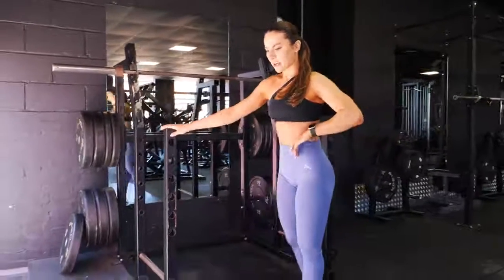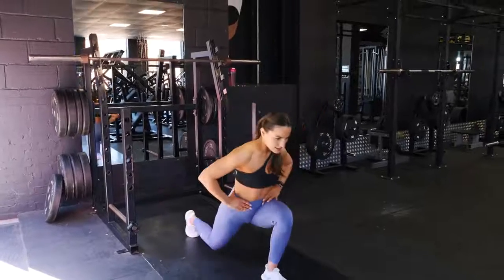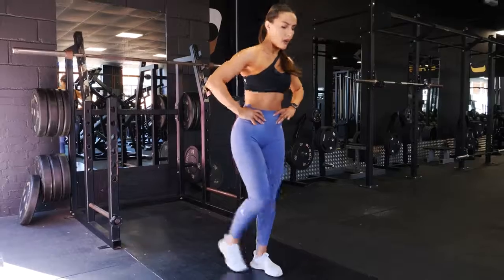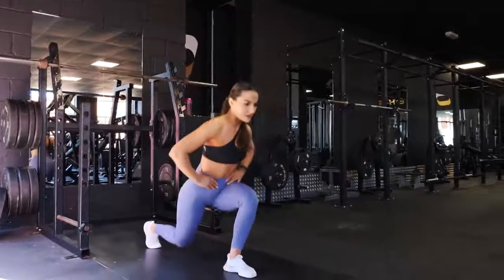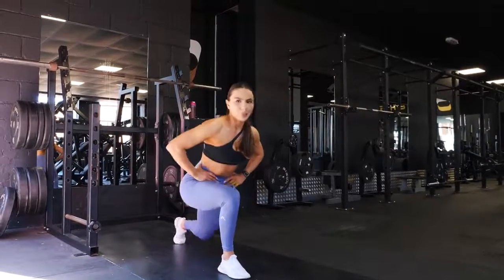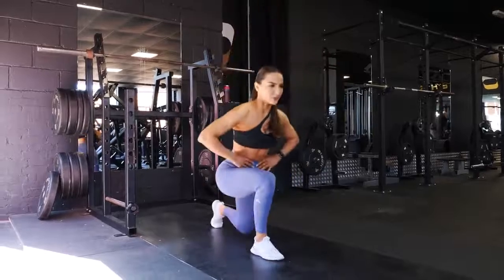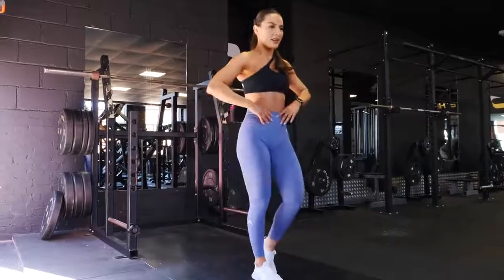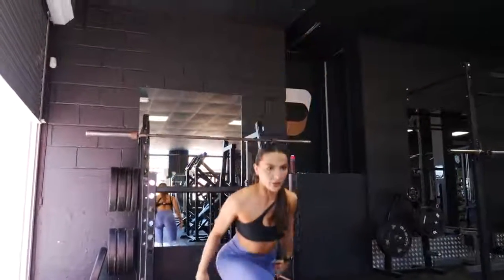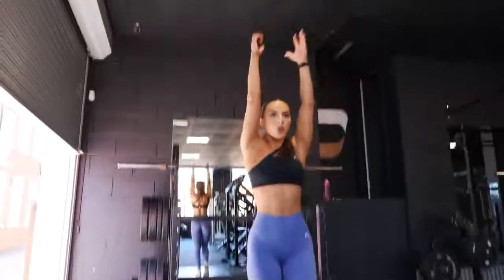Then we're going to go into some reverse lunges — reverse back and then shoot back up. Stick to one leg at a time, just 12 reps. By the way, notice how this entire warm-up and dynamic routine is being done in one spot. I find that a lot of clients don't really like moving around the gym too much — it can feel a bit intimidating. If you're stuck in one spot, it feels a little bit more comfortable. To make it even more dynamic, shoot your arms up and bring them down as you lunge.